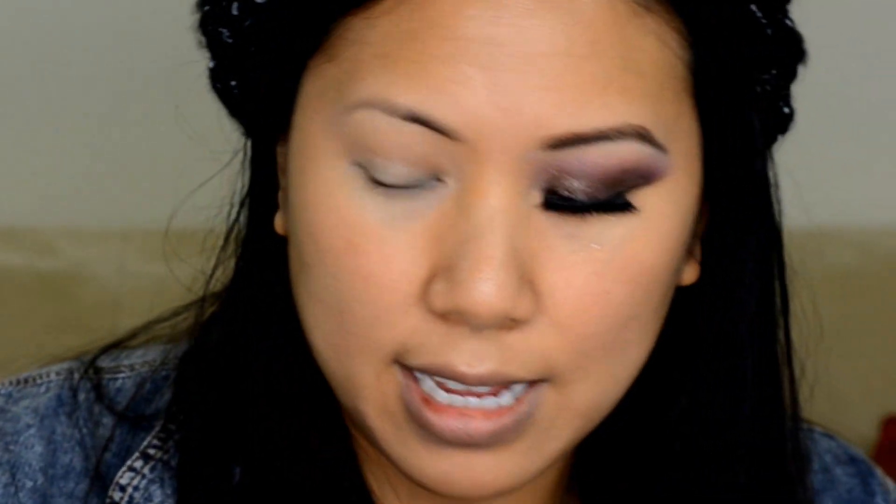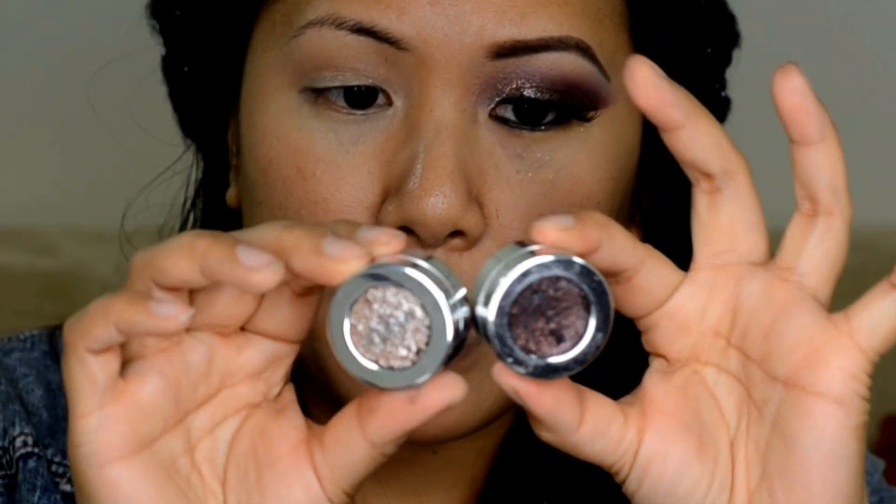Now we're going to move onto the lid colors, and I'm going to use the Stila Magnificent Metal Eyes, which I featured in the haul from the makeup show. I picked this up at the makeup show and they're pretty pricey — I think $40 each — but I got them for $20 because it was trade show price. They're a little tricky to work with, so I told you guys I would do them in a video if you wanted, and some of you did, so this is the look I came up with.